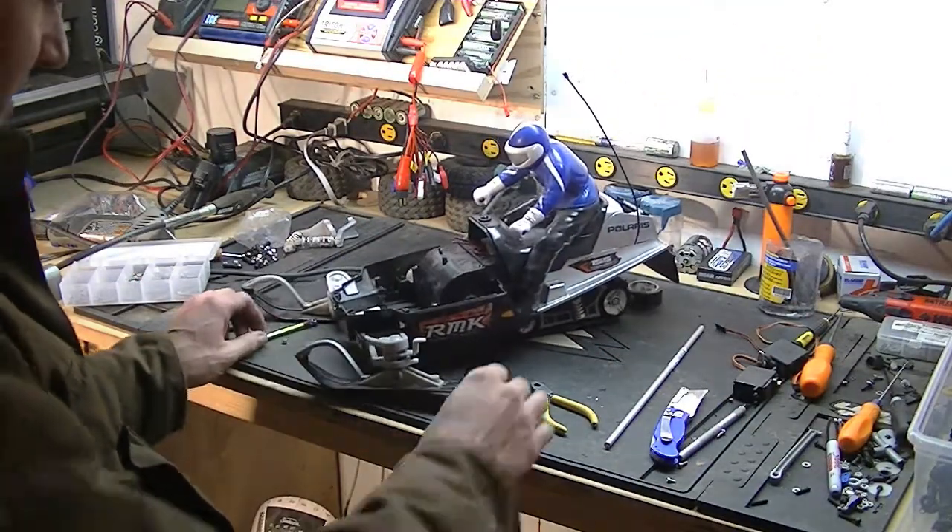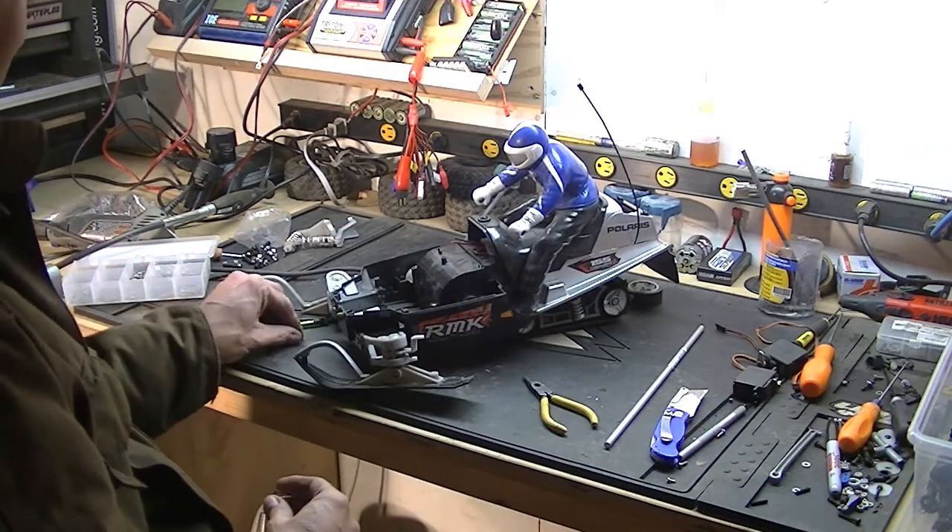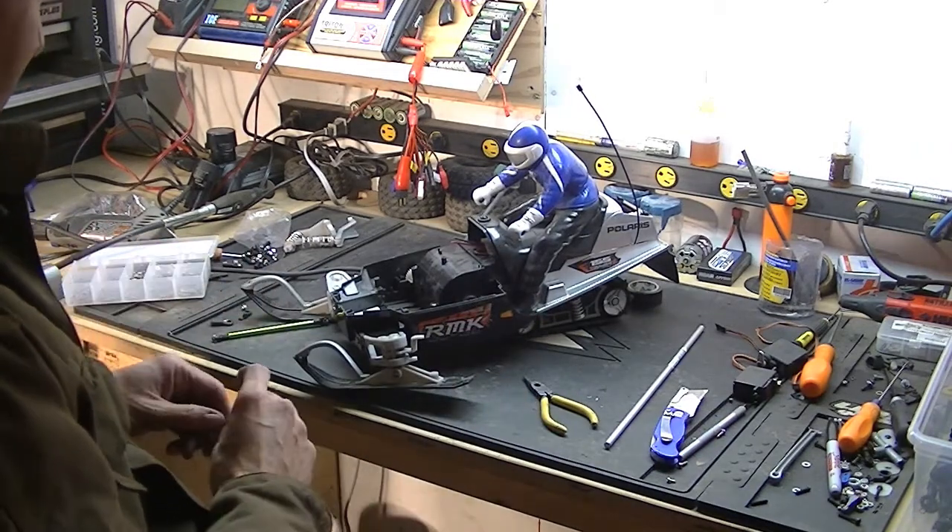Hey folks, welcome back to the bench. I'm back on the RC snowmobile. I've decided I'm going to give it another go.